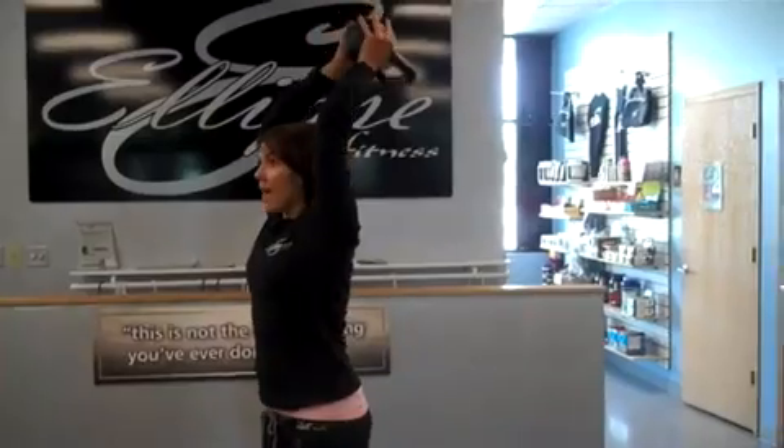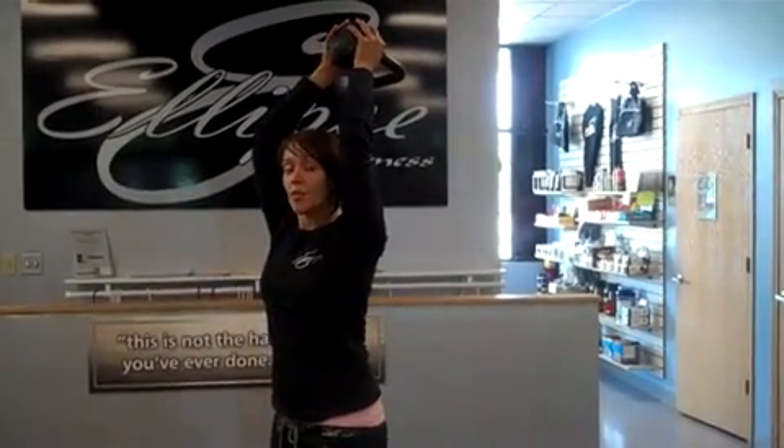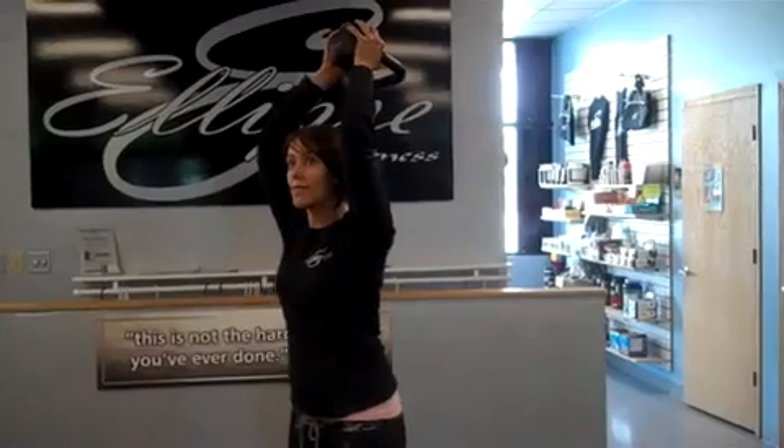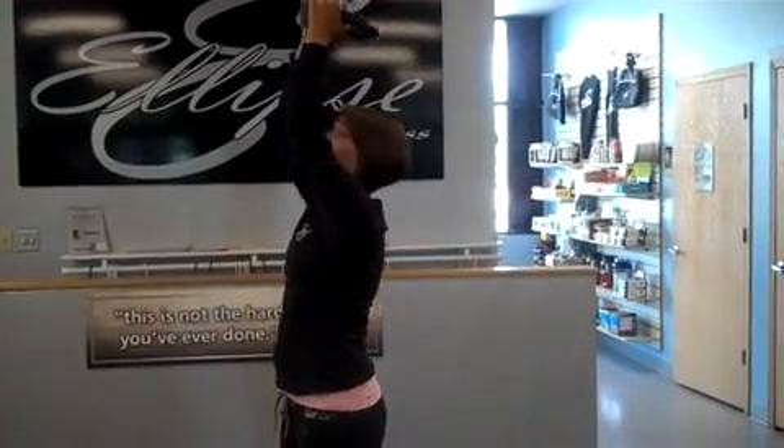One quick tip: as you bring that weight up and back behind the head, remember to squeeze your glutes together to protect that low back. Pull those abs in very tight. Come only to 90 degrees, exhale, and then back up. That is your Triple Crush. For more information, log on to ellipsefitness.com.